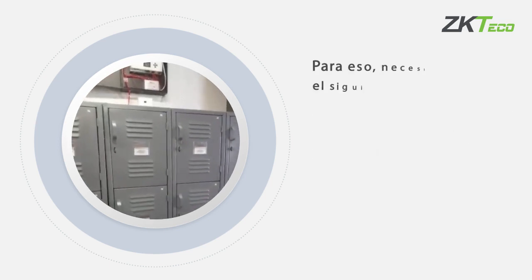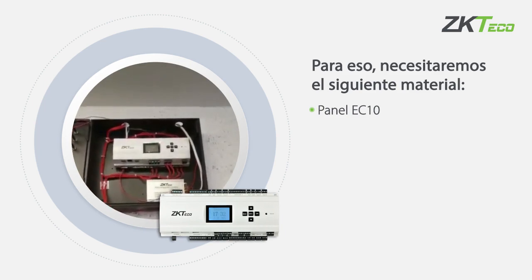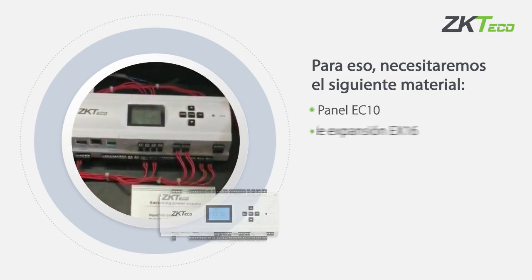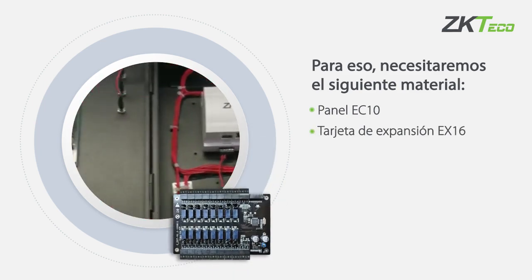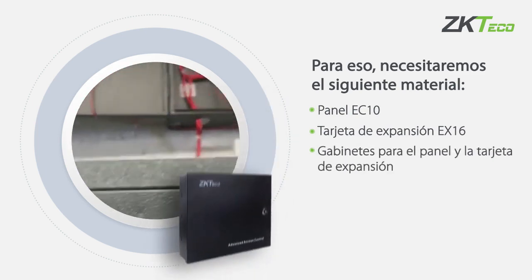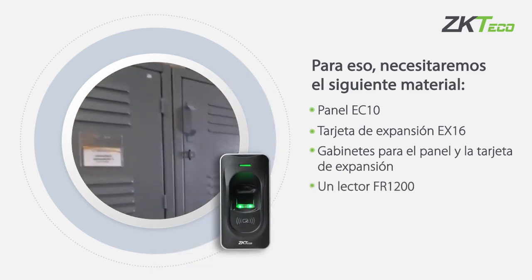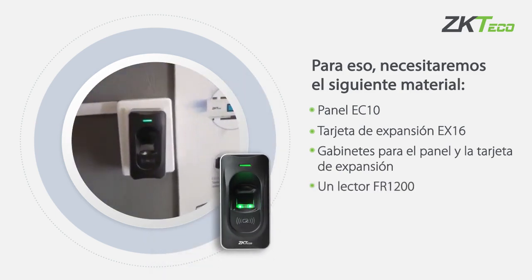For this we'll need the following material: a LEAP panel model EZ10, an expansion card model EX16, cabinets for the panel and expansion card, and a reader FR1200.